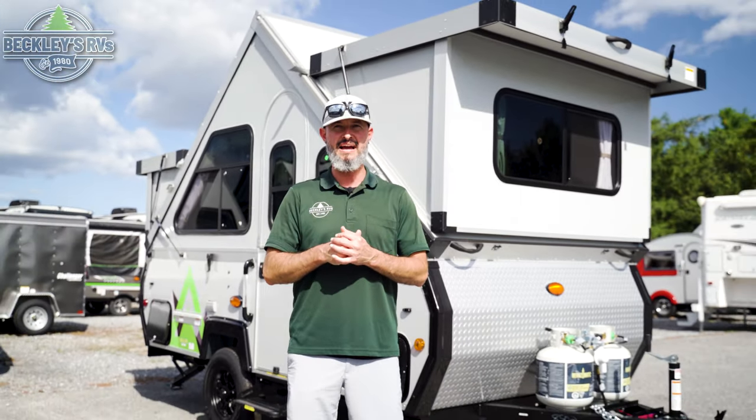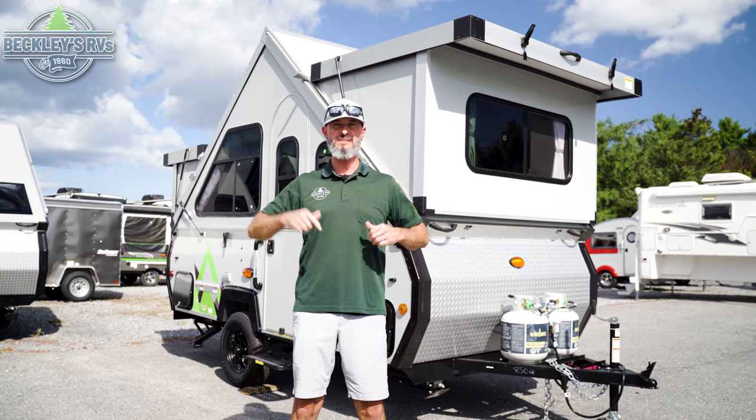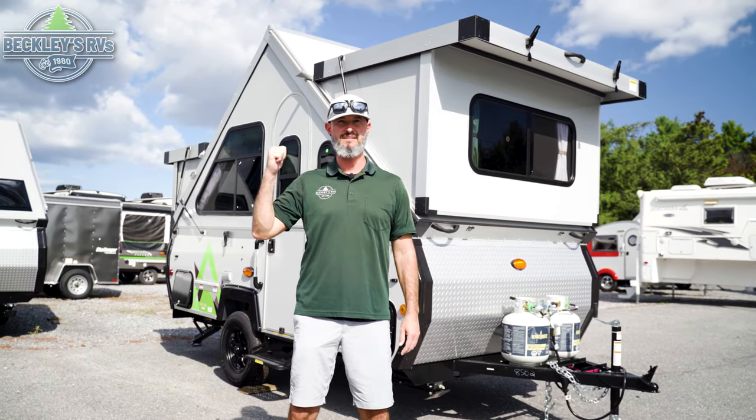Coca-Cola, American cars — nothing beats a classic, and this A-Liner is no different. The 2024 A-Liner Classic. I'm Mikey B with Beckley's RVs. Let's go take a peek at this new camper.